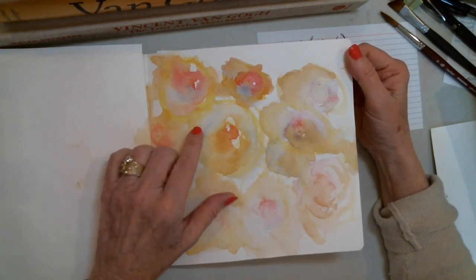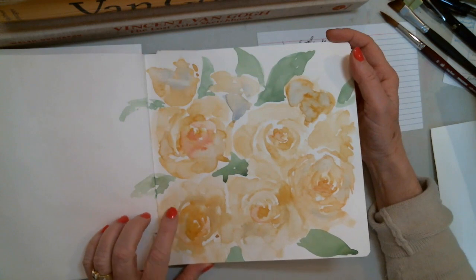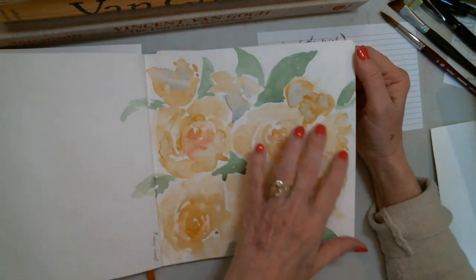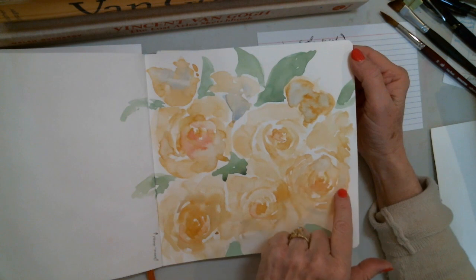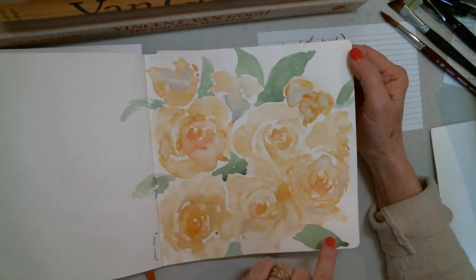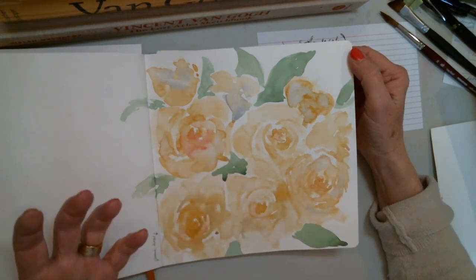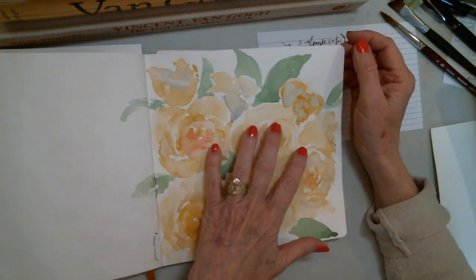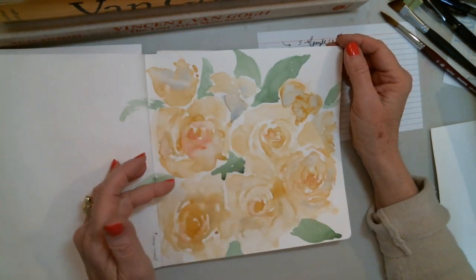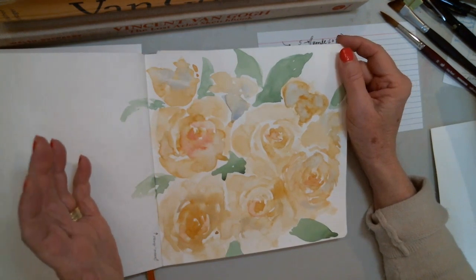So I got out French ochre and started experimenting with that. On this page, I really liked what was coming about. I dropped in a little bit of a blue — a grayed-down blue for my shadow areas — and I dropped in a little bit of quinacridone rose just to get that blush area of the rose to have that rosy look. Then with a lot of water I could soften those areas of that ochre color to really start getting in the ballpark of the color that I wanted.